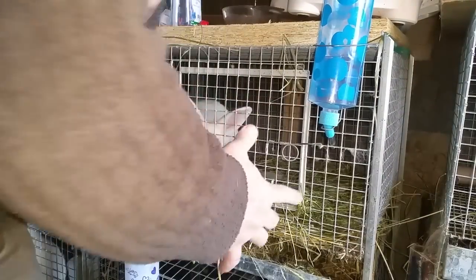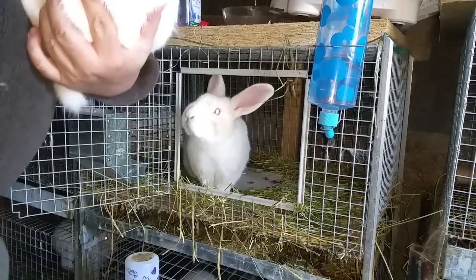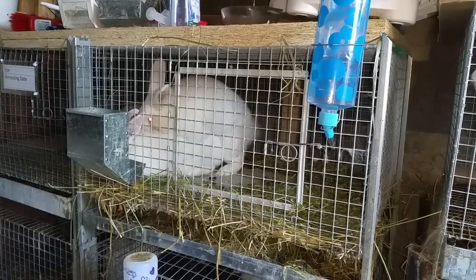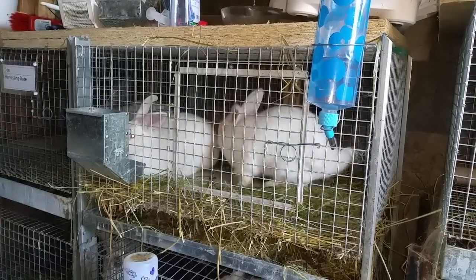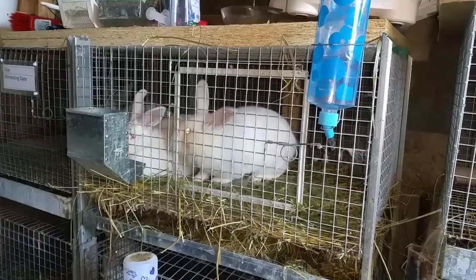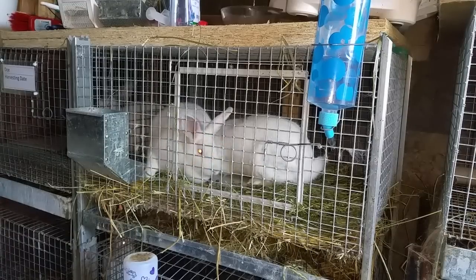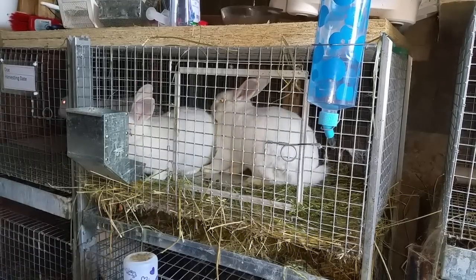I'm going to always take the doe to the buck. If you do it the other way around, there's a good chance you're going to have a fight on your hands. I'll get the doe in there with him. He's an experienced buck, so he knows what's happening. That's your first fall off. Eggs are only released from the doe on breeding — rabbits are not like dogs and cats that come into a season. Rabbits will only release eggs once mated.